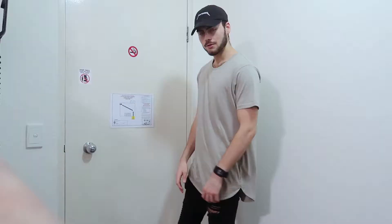I'm wearing this t-shirt — I bought this yesterday, and this cap as well, I bought yesterday. It's like an oversized kind of t-shirt. I want to show you guys what I'm wearing, so I'm trying to find a place to put the camera. This is what I'm wearing — just an oversized t-shirt, these pants.